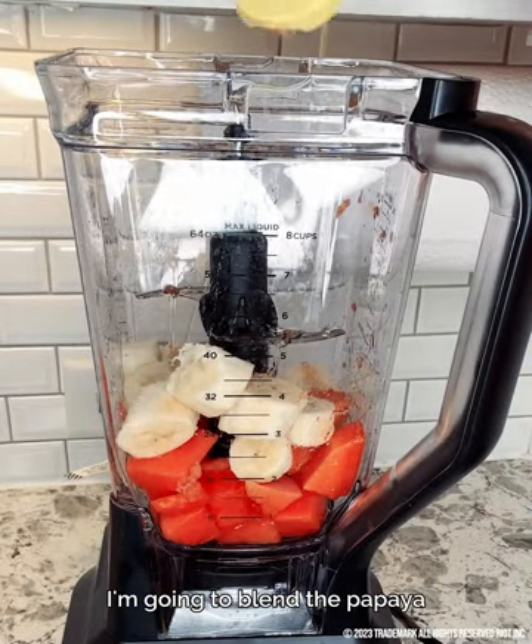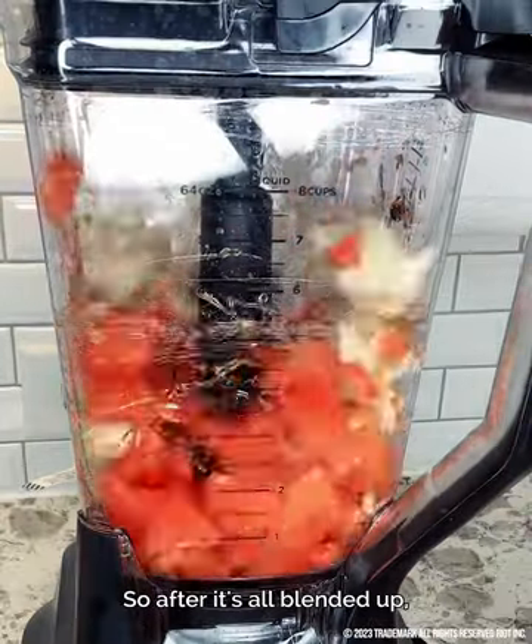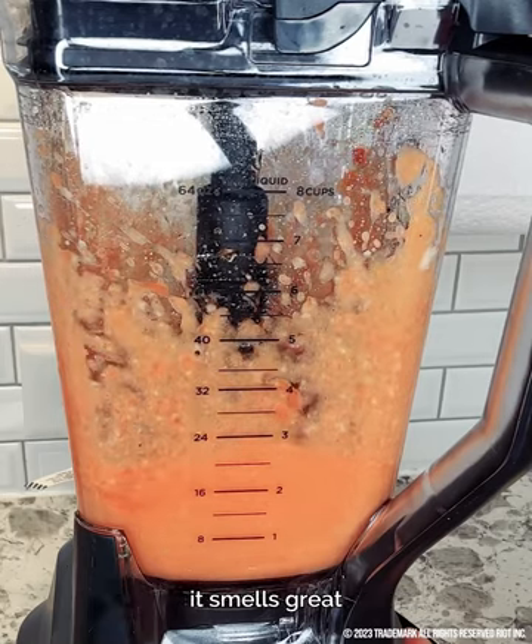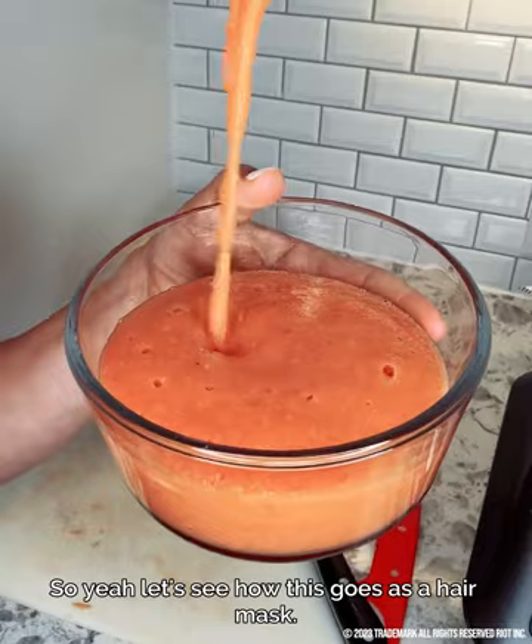I'm going to blend the papaya and bananas in a blender to form a smooth paste. After it's all blended up, it kind of looks like baby food. It smells great, so I'm excited about that. Let's see how this goes as a hair mask.